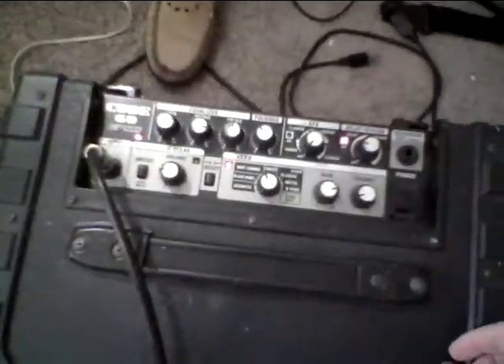Hey, this is Steve. How you doing? I'm doing a little demo of this Roland amp. It's 60 watts, Q60.